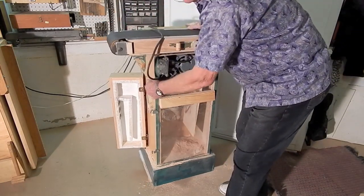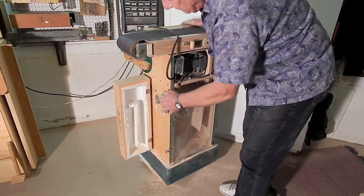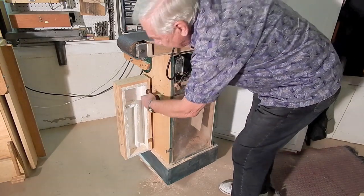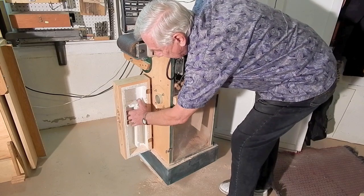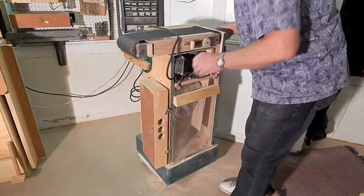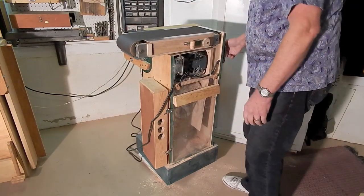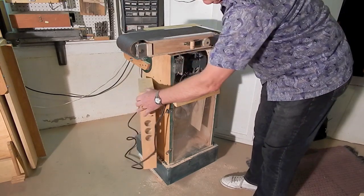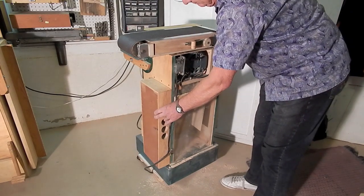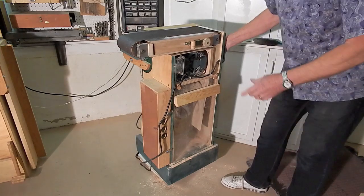On the inside of the door you might have noticed the styrofoam. It's an effort to make a muffler for the exhaust from the shop vac. Inside this door is a kind of labyrinth pattern for the exhaust air, and it does muffle the noise to some extent.